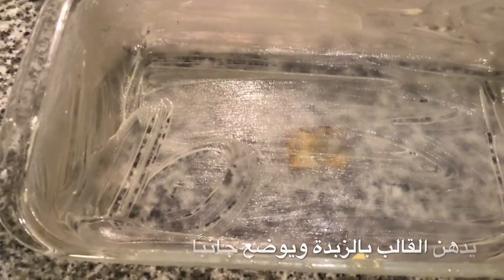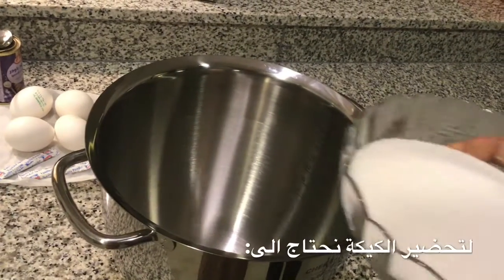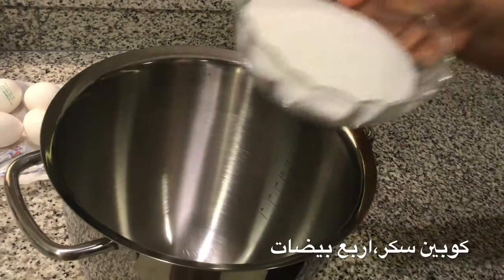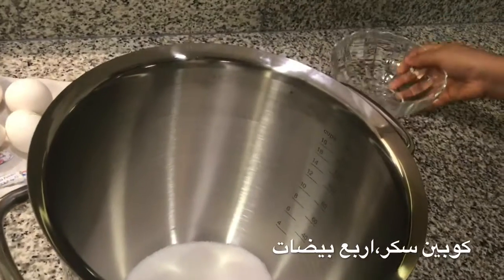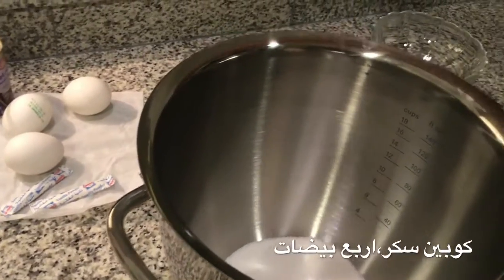I'm gonna add two cups of sugar — we actually measured it before. Two cups go in. Then you're gonna add four whole eggs.